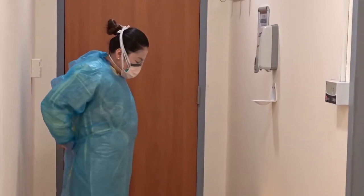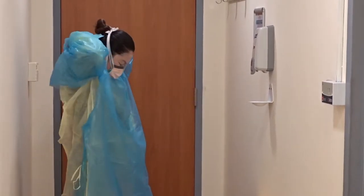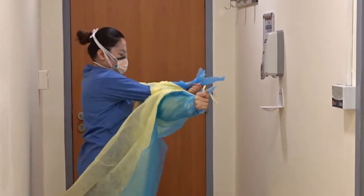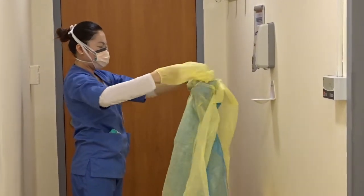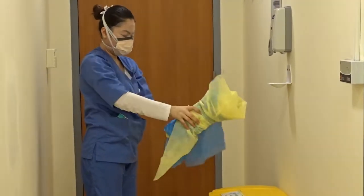Next, untie the gown around your waist and at the neck. Grab the straps from the back of the neck and slowly pull the gown forward and peel it away from you, touching only the inside of the gown. Be careful not to let the gown touch your clothes. Roll the gown into a ball. Place the reusable gown in the laundry hamper. If you are using a disposable gown, dispose of it in the garbage.